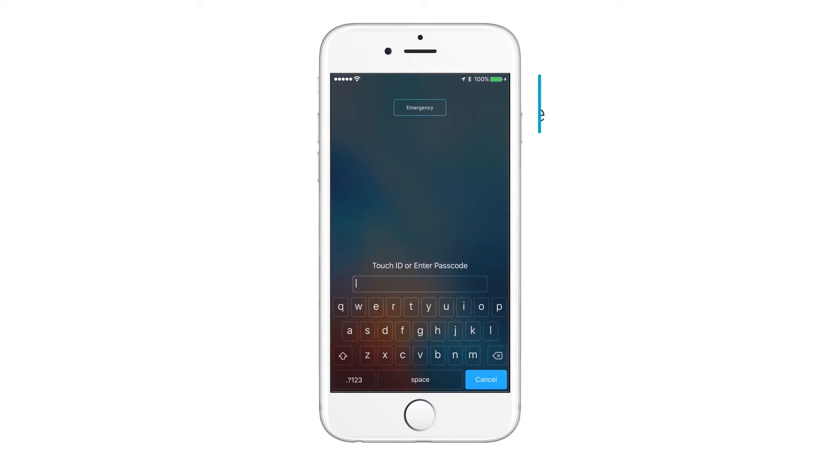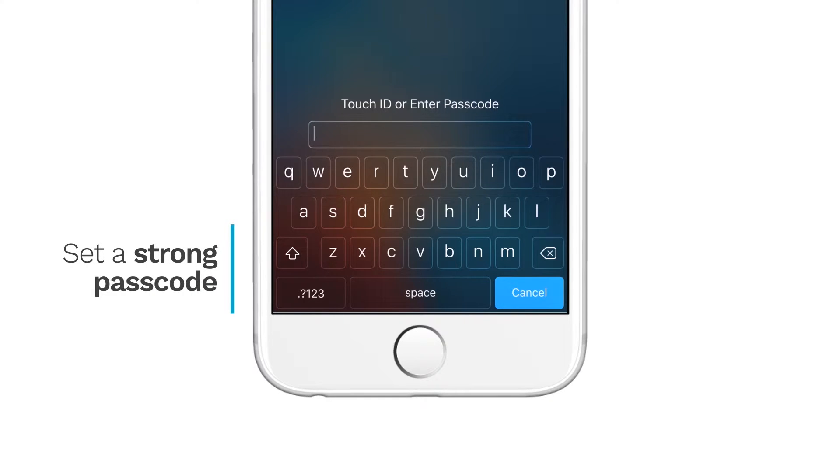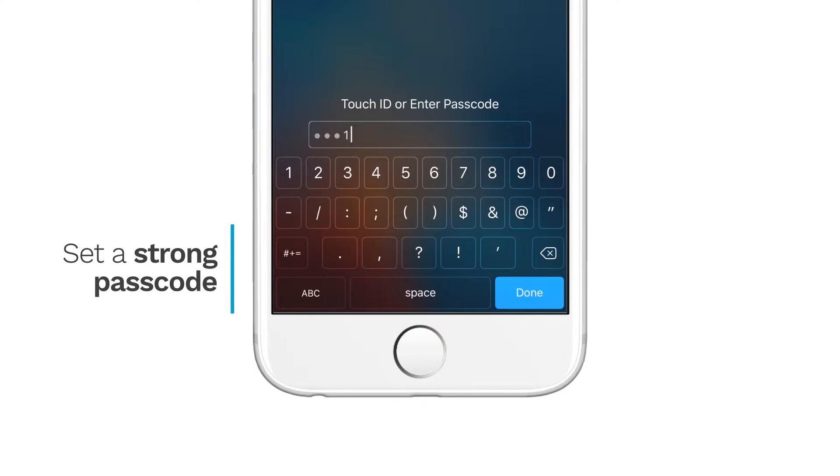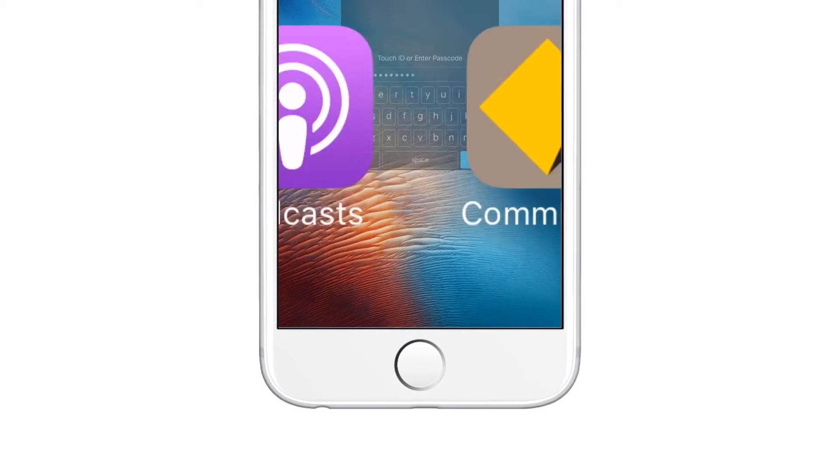iPhone allows you to set a passcode, but it's important to set something that's hard to guess — not 'password' or '1111'. You can also use your fingerprint. It's something no one can steal.